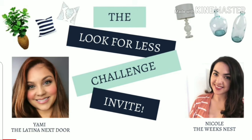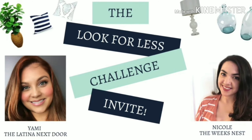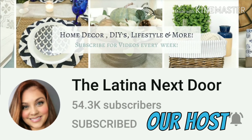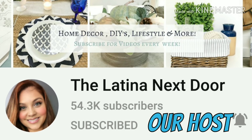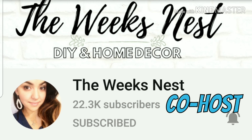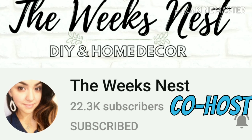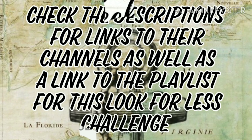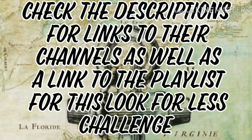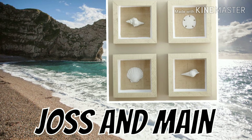This is part of a monthly challenge hosted by Yami, The Latina Next Door, and this month's co-host is Nicole from The Week's Nest. Yami's channel features home decor, DIYs, lifestyle, and more recently she's been taking us along the remodeling journey with her new home. Nicole's channel, The Week's Nest, is DIY and home decor — she does trash to treasure, boho, farmhouse, and much more. Check the descriptions for links to their channels as well as a link to the playlist for this look for less challenge.